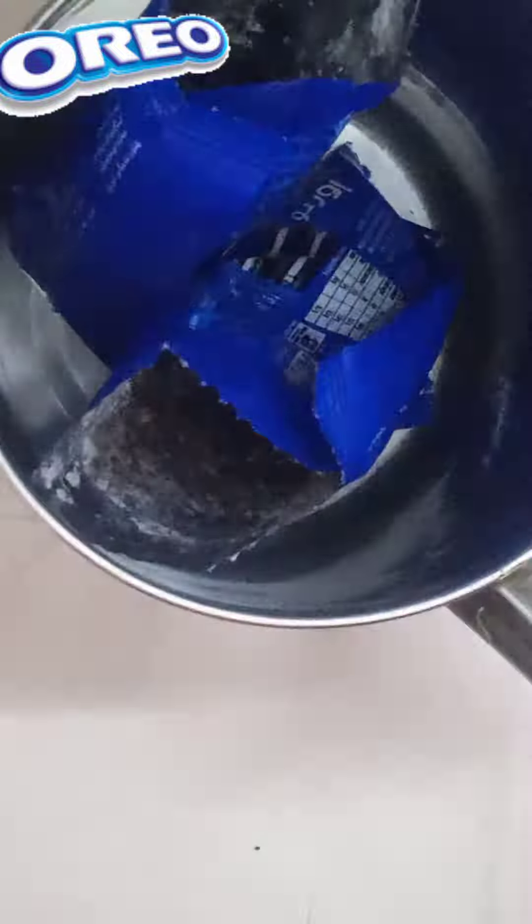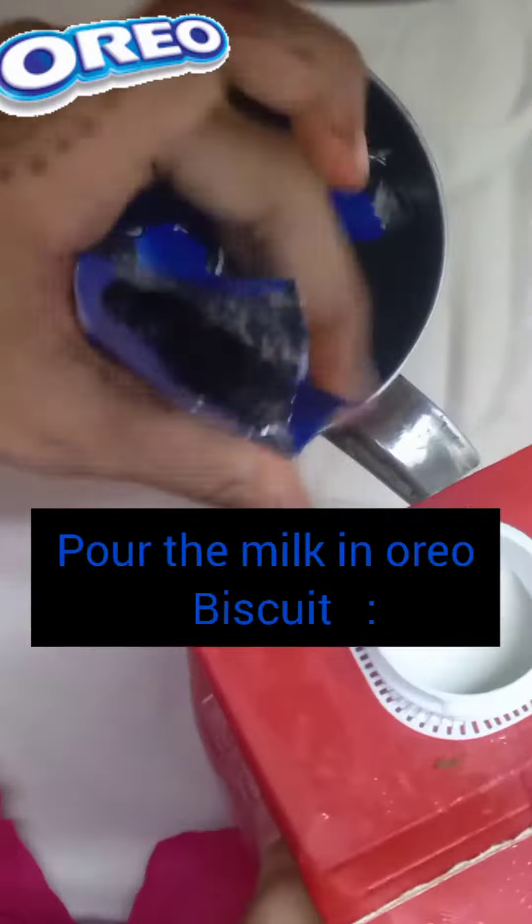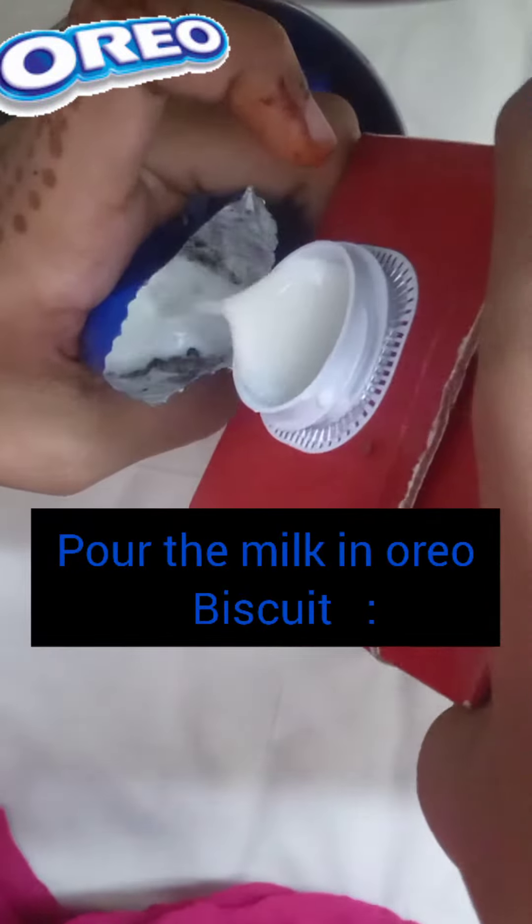Before you guys have seen this video on my channel — I said that I didn't get the Oreo package, so that's why I took 2 packets in the Oreo package. And I crushed the Oreos, but one thing got leaked.